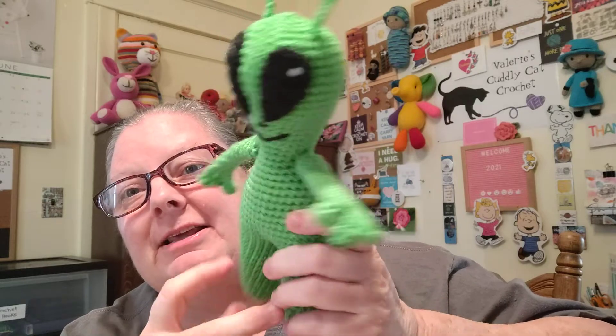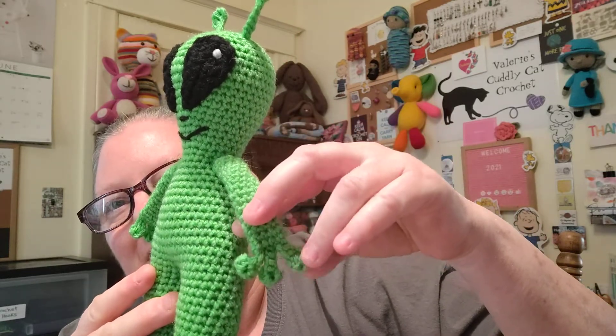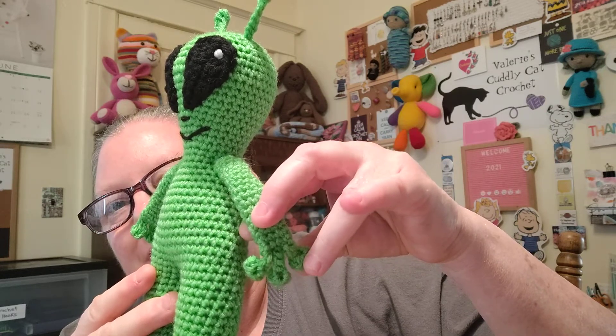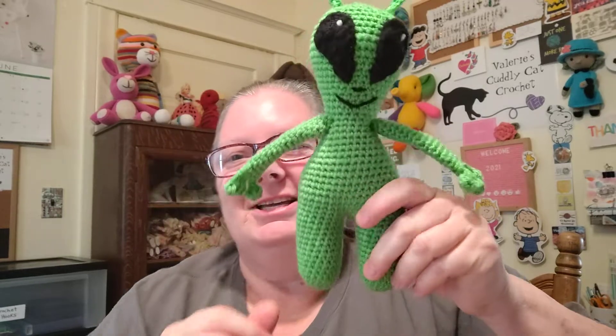They work up really fast. The arms — especially the fingers — might look a little daunting but they're really very easy. They're just chains and then three double crochets, and then slip stitches, and you just repeat it. The variations I was working on I've kind of put those aside for a while. I'll see how well the aliens sell and then if people are liking them I'll go ahead and put the variations out there. On my Etsy shop I think it's three dollars.